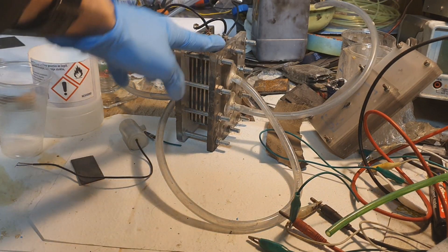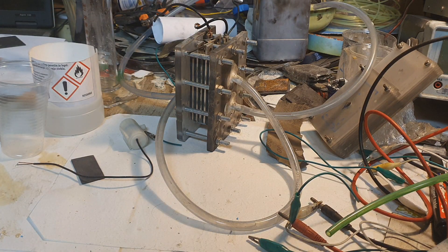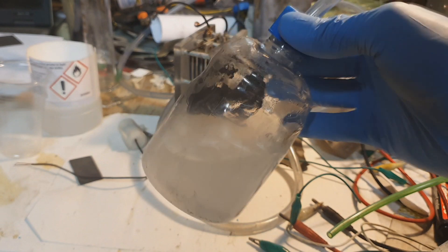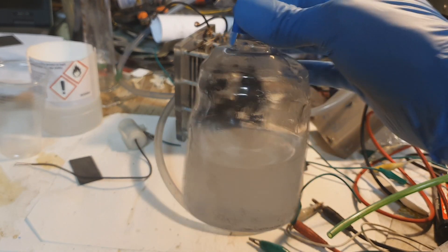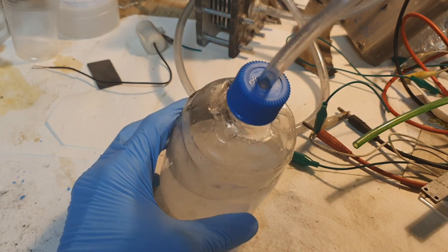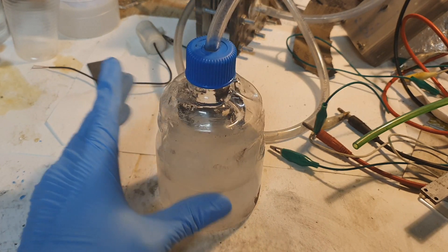Hello everybody! Do you remember this dried cell hydrogen generator? This was my first hydrogen generator which I made, and I was really happy to see it working. But I was thinking if I can make a hydrogen generator which doesn't require any electricity to generate hydrogen, and I came up with this one — a hydrogen generator which doesn't require any electricity to operate. This is a really interesting and simple design.